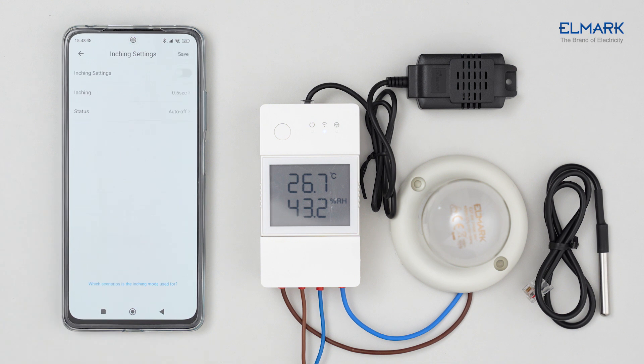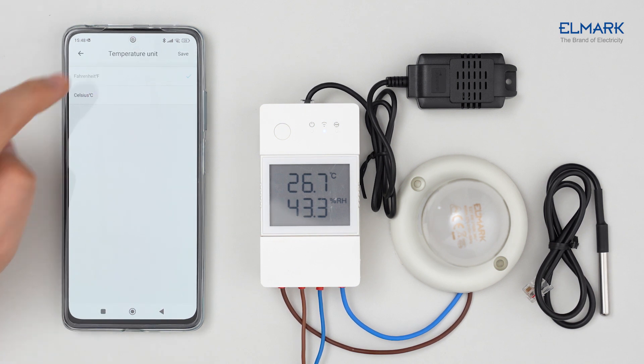When Inching mode is enabled, the device will automatically turn off after being on for a set period after each start. You can also change the temperature unit between Fahrenheit and Celsius.